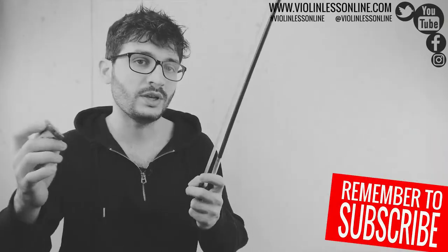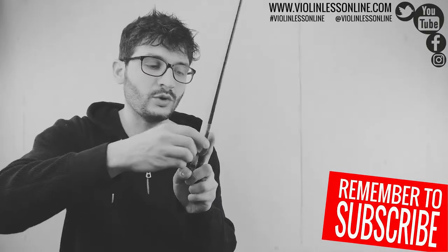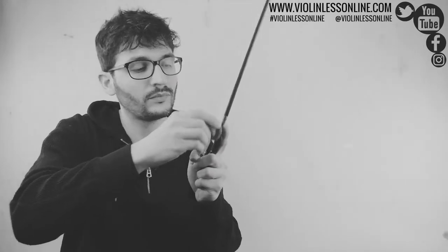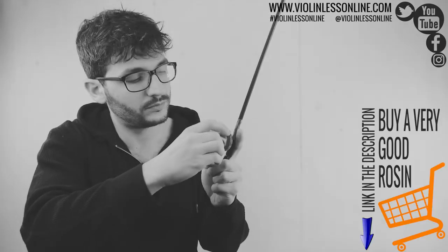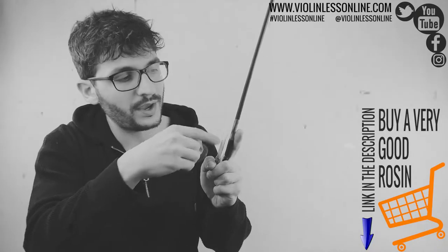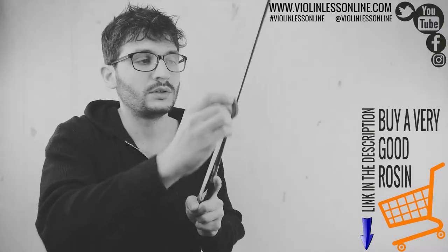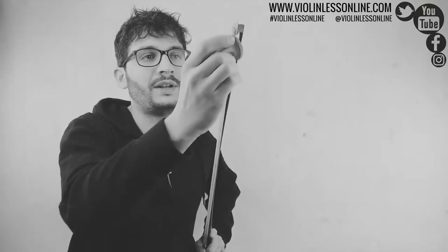So this is my rosin, this is my bow, and I'll show you how to put the rosin on the bow. What I usually do is start from this point right here and go very fast so that the rosin gets hot. And if you look here you start to see the hair getting white. So now I have a hot rosin and some rosin right there, and I go the same way through the whole length of the bow.